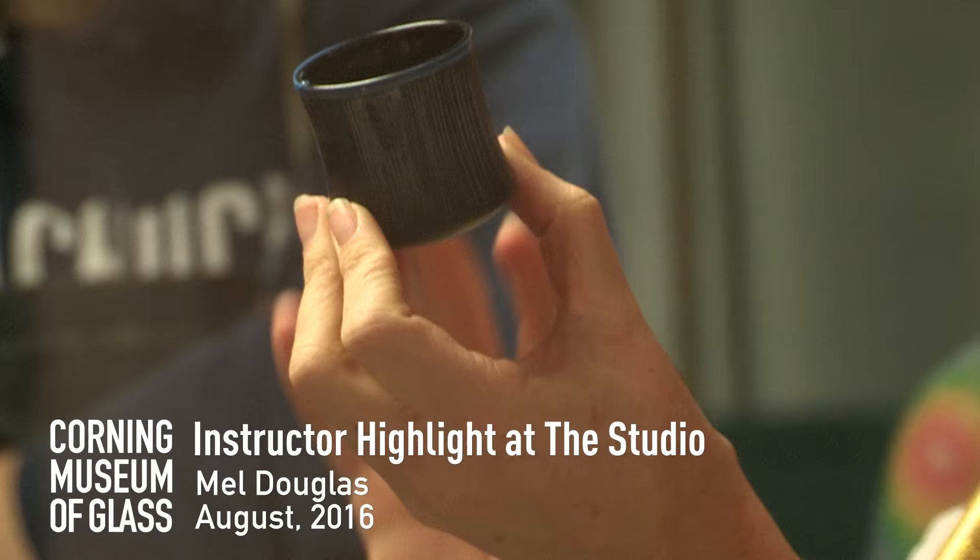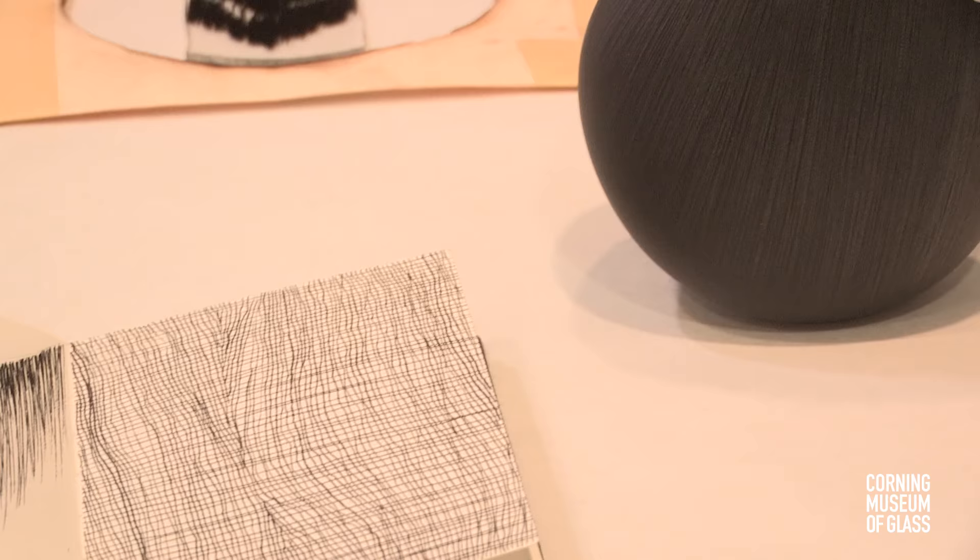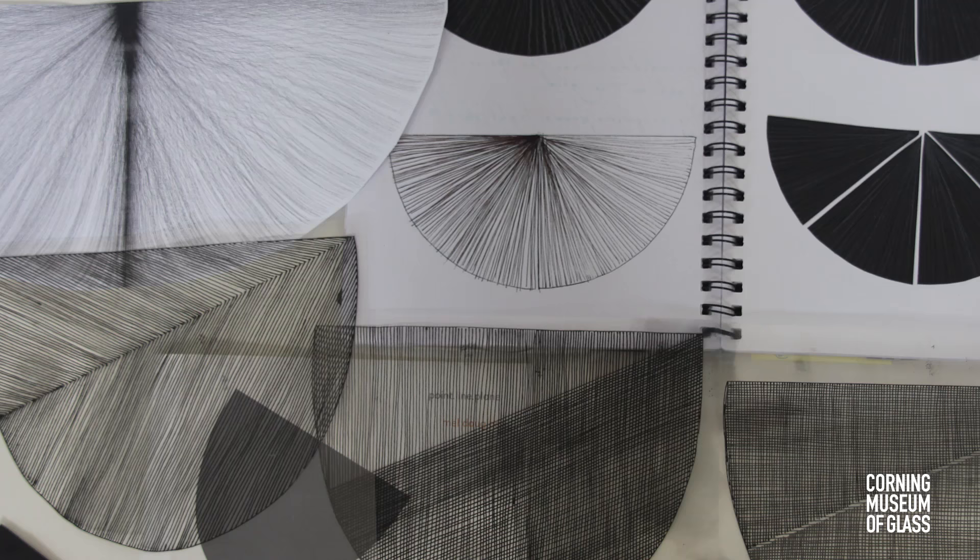My work is primarily engraving on glass, whether it's three-dimensional or two-dimensional. I see my glass or my art practice as a drawing practice, so I'm really looking to the history of drawing for cues and ways to use line to explore space.